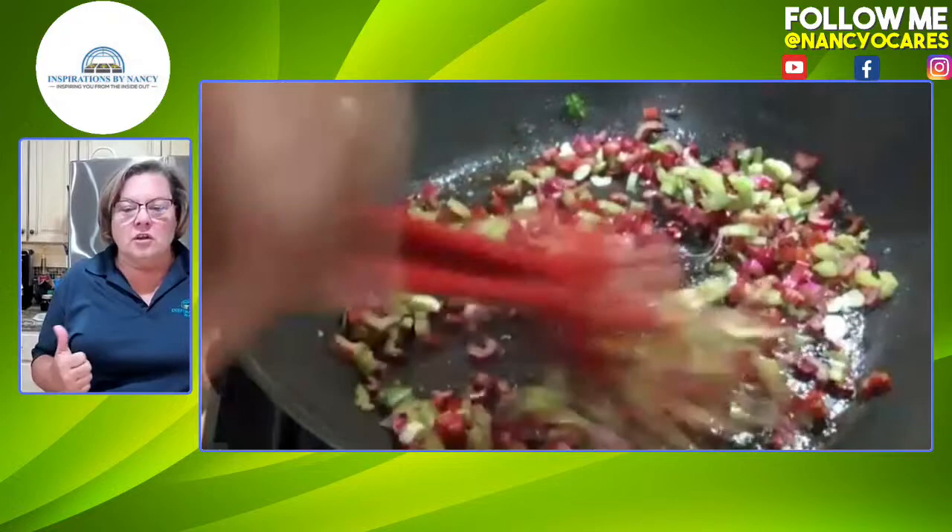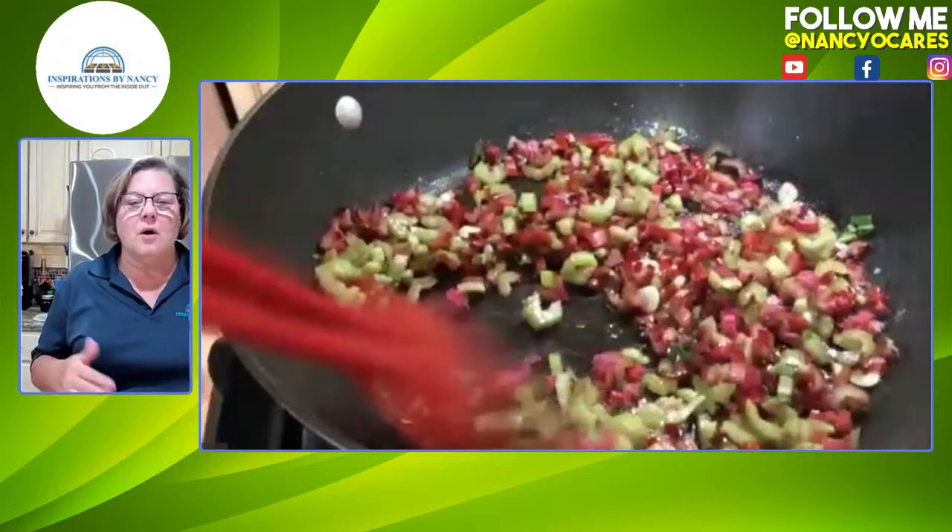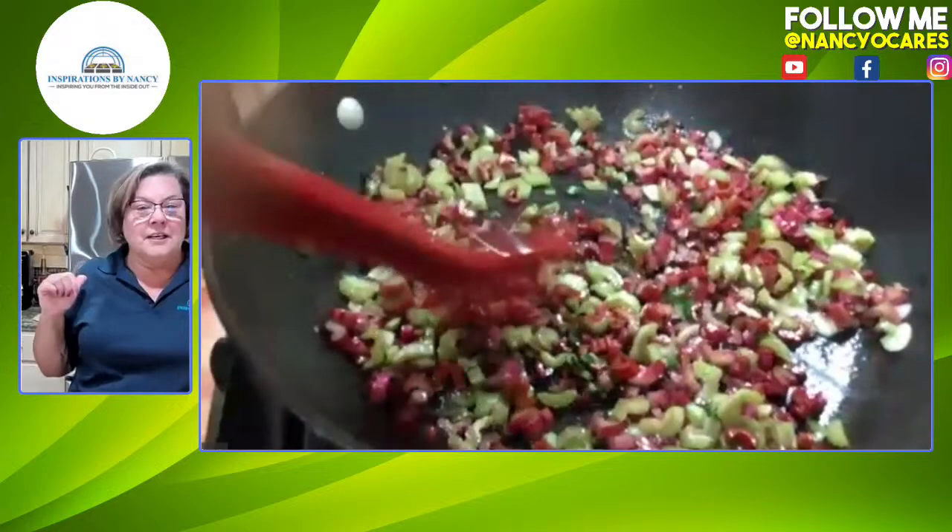We are going to cook those stems — that's going to take about five to six minutes because they're nice and small. So while that's cooking, I have to finish telling you about our chard.